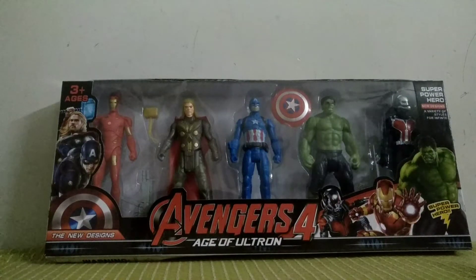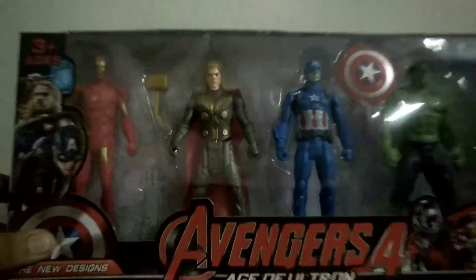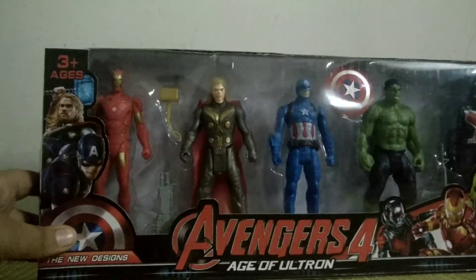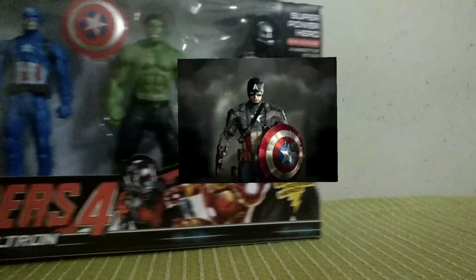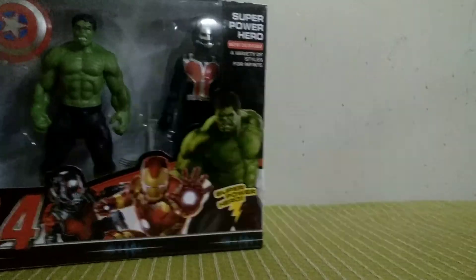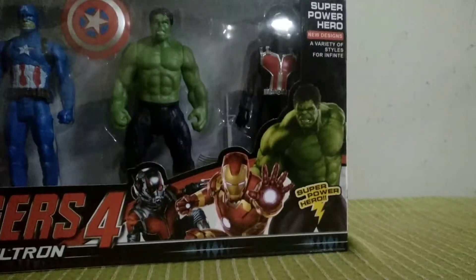What's up dudes! Today we are going to unbox Avengers action figures — we got five of them. Let's see who they are: Iron Man, Thor, Captain America, Hulk, and Ant-Man. So let's just unbox them.